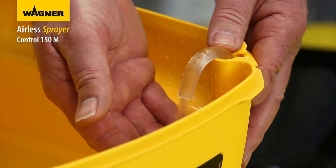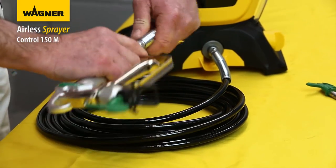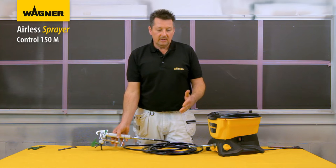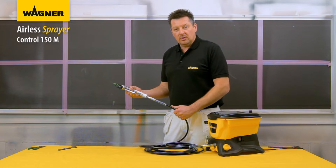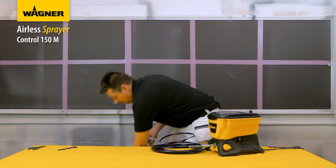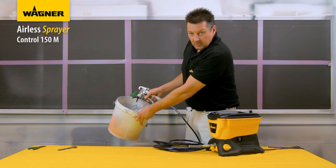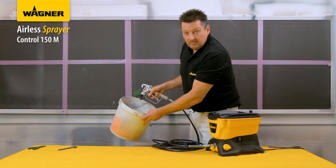You'll know when it's fully primed when the water comes through the return tube in the hopper. Now do a visual inspection to make sure there aren't any leaks on any of the joints. The machine is now primed. Switch it to the spray position - the noise is just the system repressurizing. Release the safety catch and give it a test spray into a bucket to make sure the water is coming out correctly.